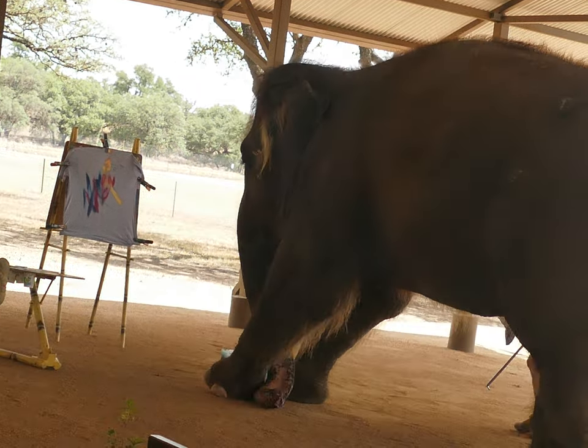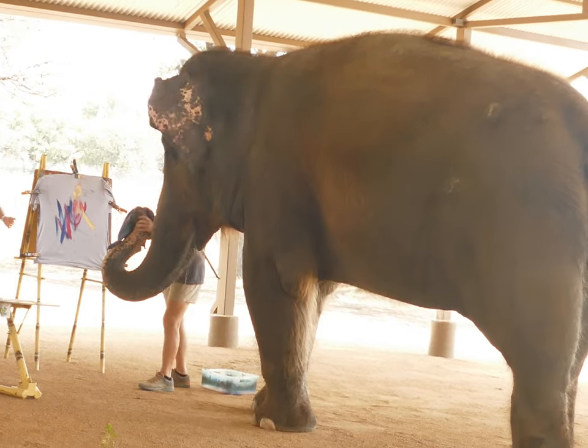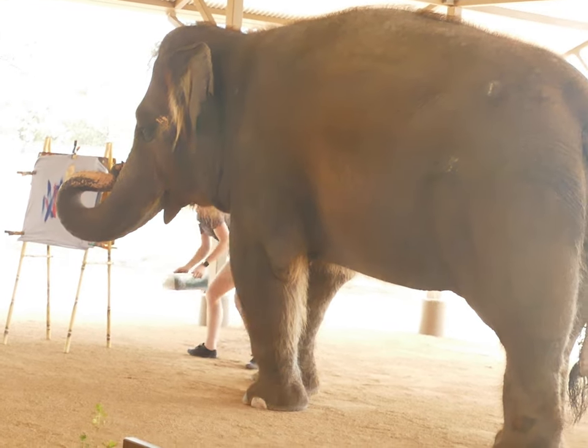And you know what, folks? An amazing, amazing piece of elephant artwork. I told you — genius. Look at this, you can't argue with her.